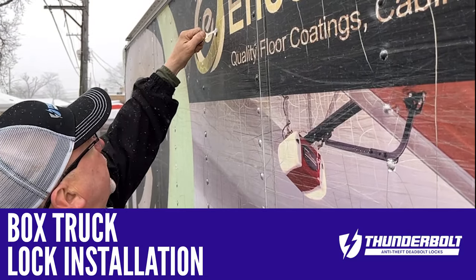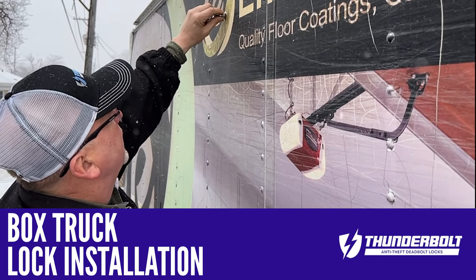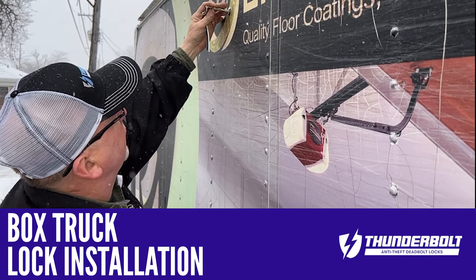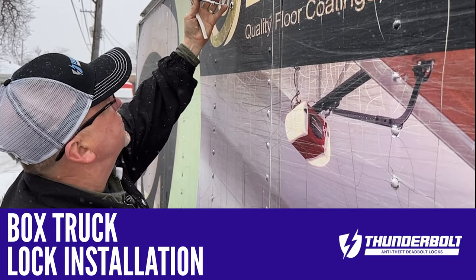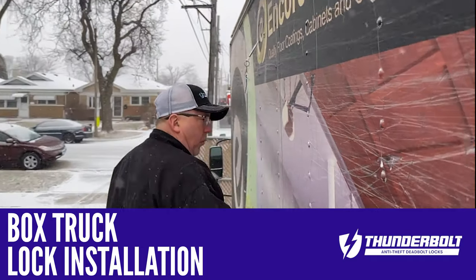So you put the key in, you turn this key, and you'll see that the whole lock cylinder comes out, and on the other end is the attached cable. If you go to the inside, we'll be able to watch this.